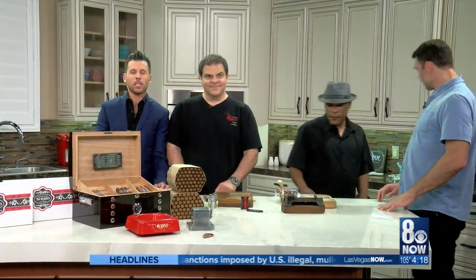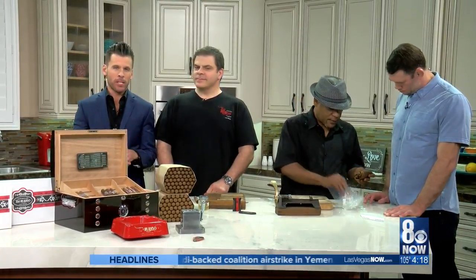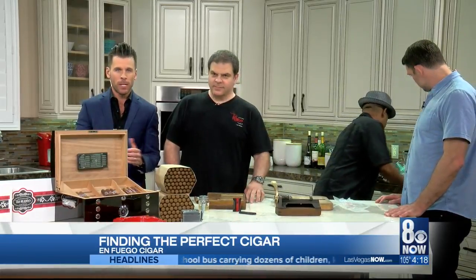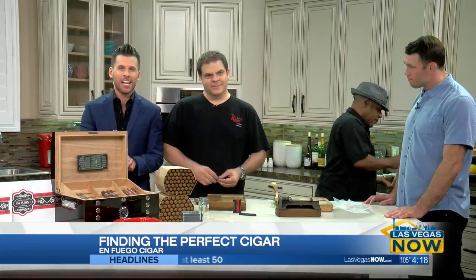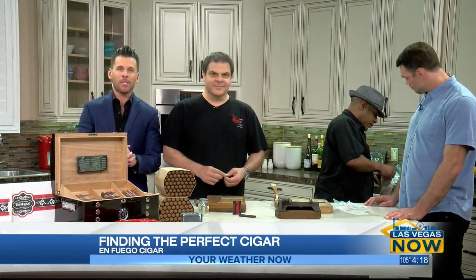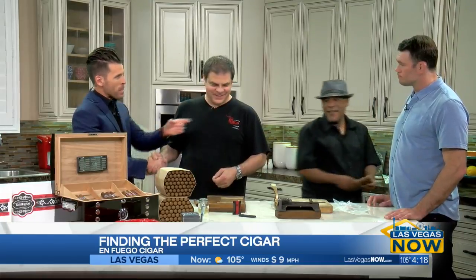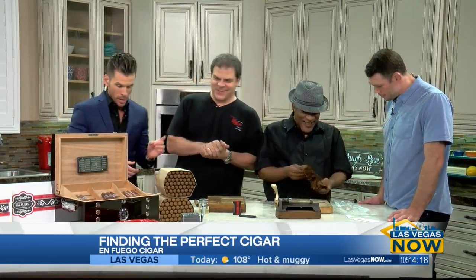Welcome back to the Bro Show. When you purchase a cigar, you are in essence buying time to relax. When it comes to picking out that perfect cigar, there are so many options to choose from. Today, Michael Abdullah and Antonio Martinez from Enfuego Cigars will help us find the perfect cigar. We also met UFC legend Forrest Griffin — a Hall of Famer — down here at the end.